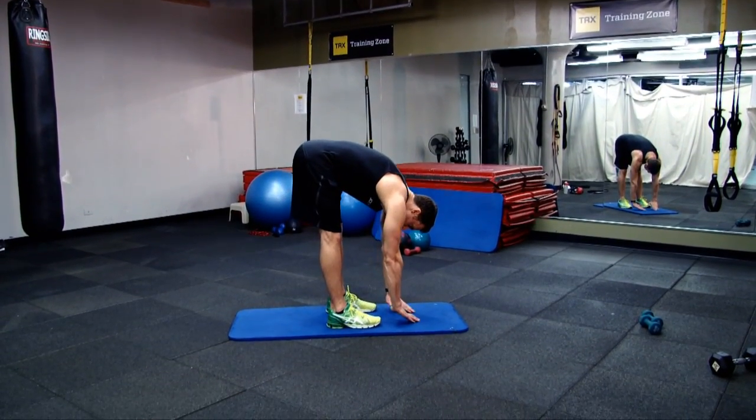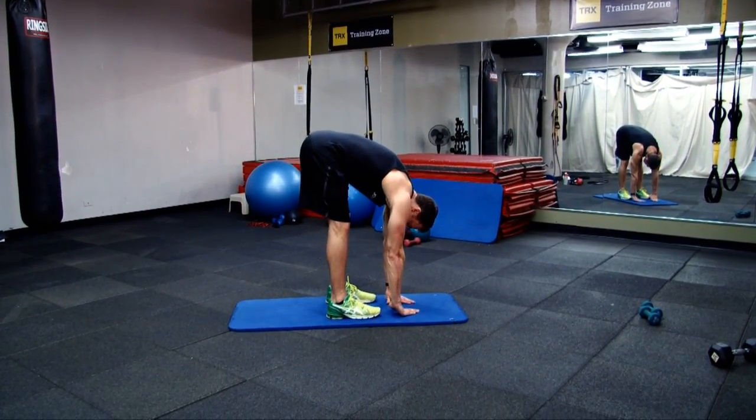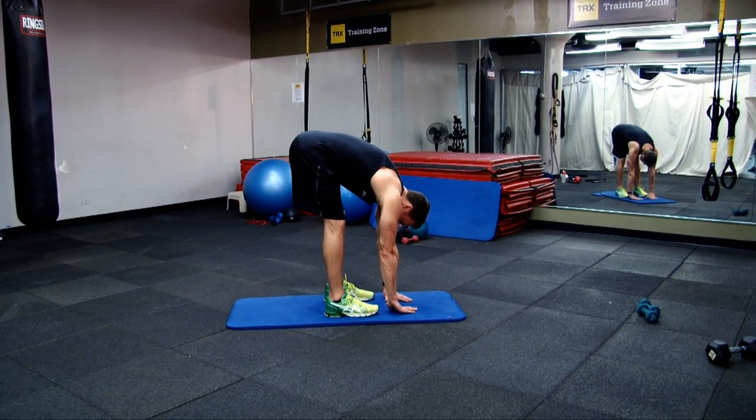Hamstring stretch. Stand on both feet and bend forward through your torso until you feel a stretch through the back of your legs.